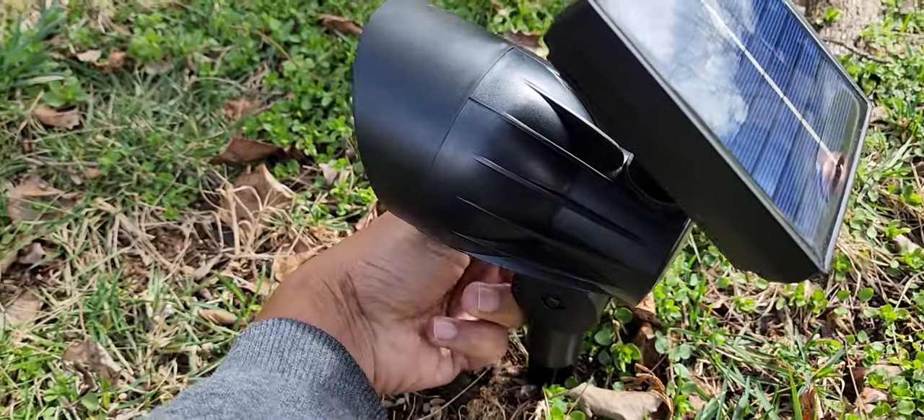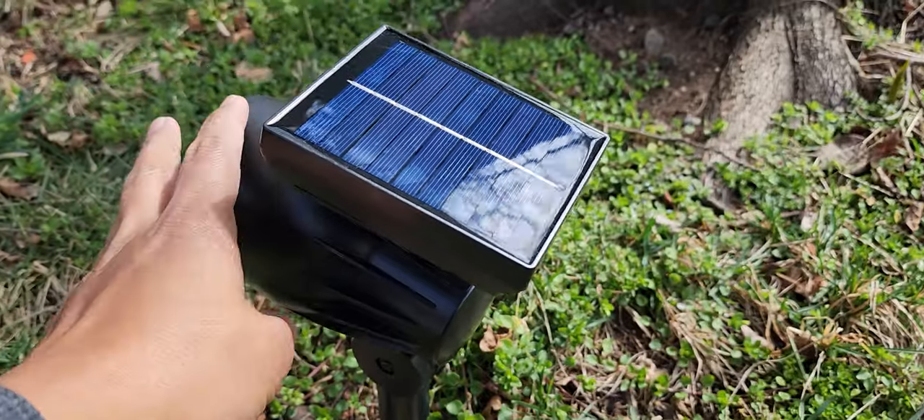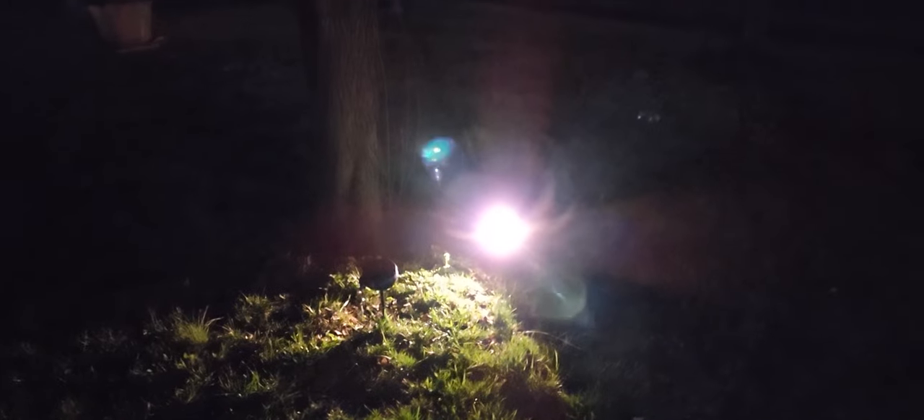There's a knob here — there it is. It's a nice soft light. Not bad for three bucks. Here's the second one.